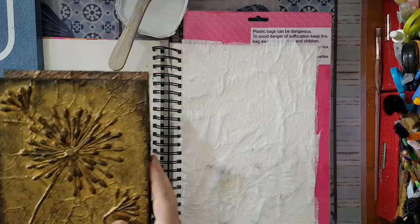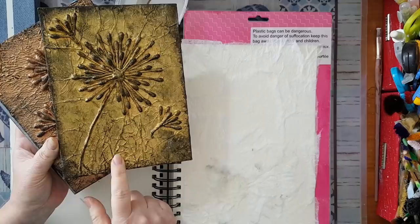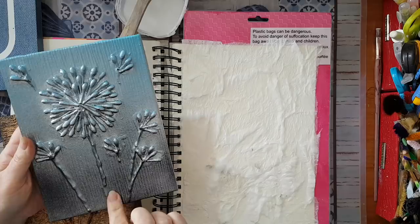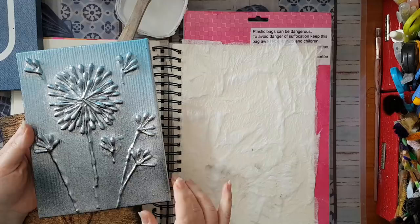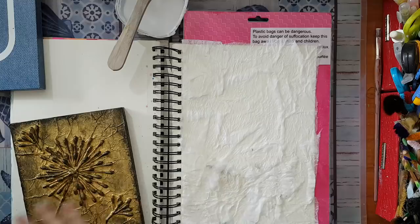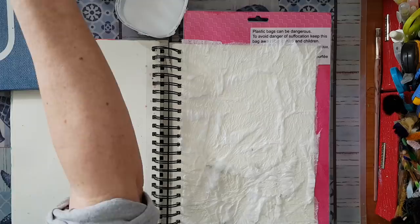Here are the things I'm going to show you how to create with q-tips. Here I've got a paper napkin underneath - this is the texture that you get. Here is paper towel and the texture you get from that. And here I've got a wallpaper sample in the background. Options are endless and I'll show you how to create this effect on top. I'm going to wait for this to dry before I continue with the q-tips.